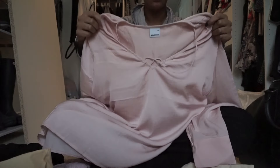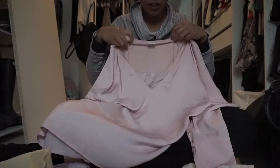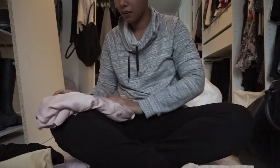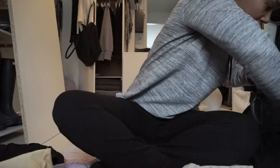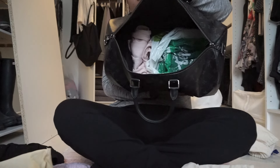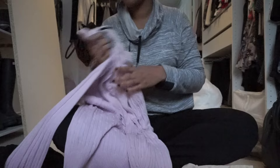Then I have this really nice pink blouse — a recent purchase from my job. I'm going to fold it once and then roll it as well, and put that next to the jeans. You can see the pink there.